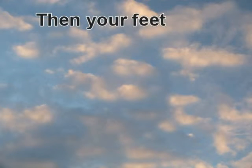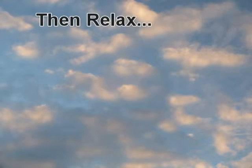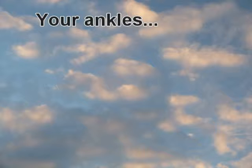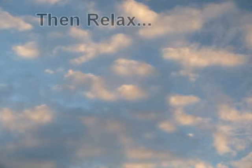Then your feet. Tense and relax. Point them away from you, then relax. Your ankles — move your ankles around and then relax.